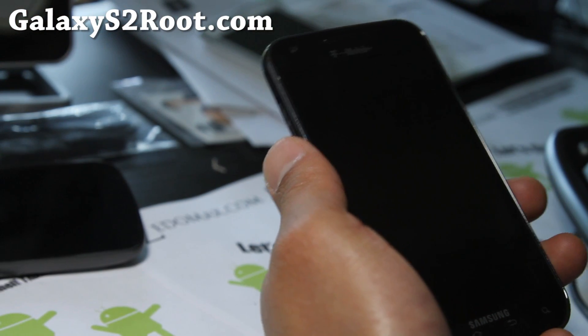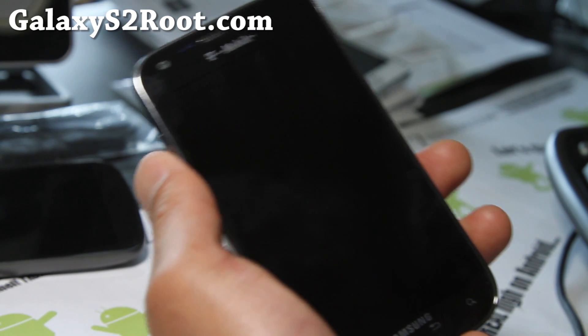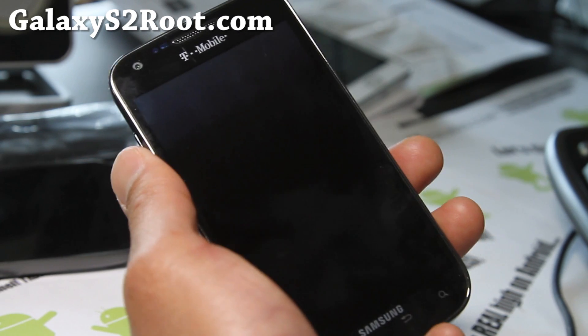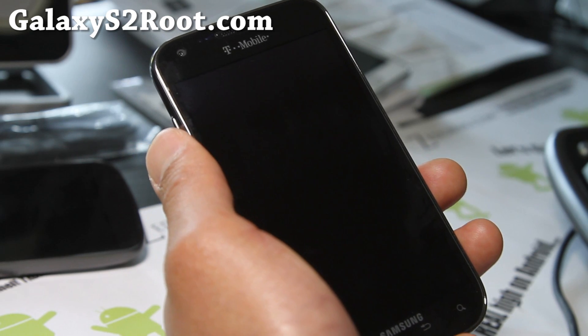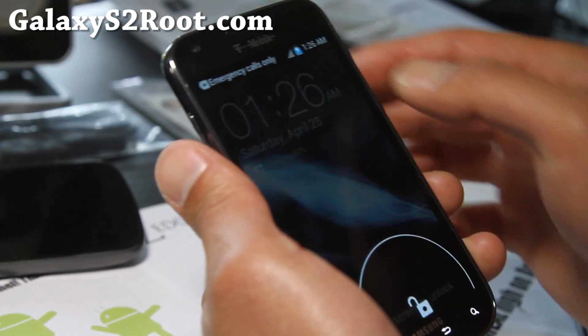Hi folks, this is Max from GalaxyS2Root.com. Apparently some of the newer ROMs require that you use the Clockwork Mod Recovery Touch, and I've just encountered one of those. So you might as well upgrade to Clockwork Mod Recovery Touch — it gives you touch abilities.